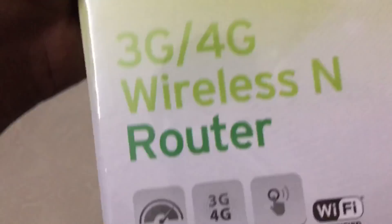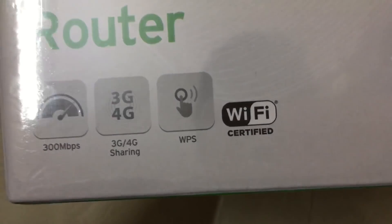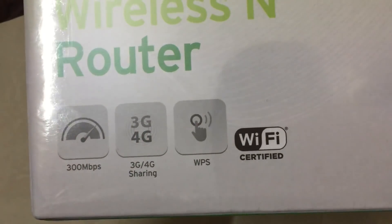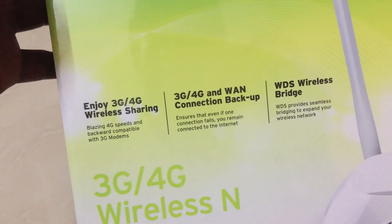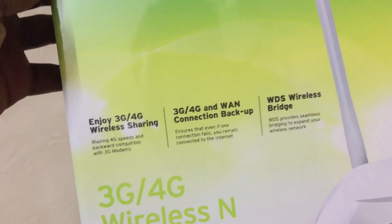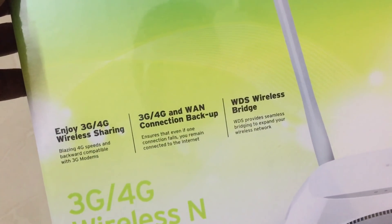Today I am going to review TP-Link Reliable Choice 3G/4G wireless N router. It supports 300 Mbps, 3G/4G sharing, WPS, Wi-Fi certified, 3G or 4G wireless sharing, 3G/4G WAN connection backup, and WDS wireless bridging.